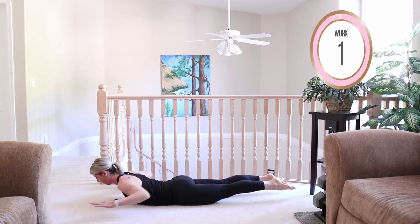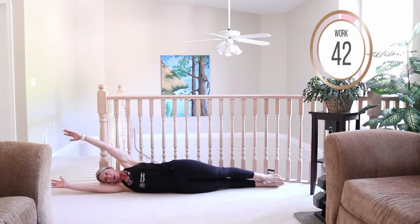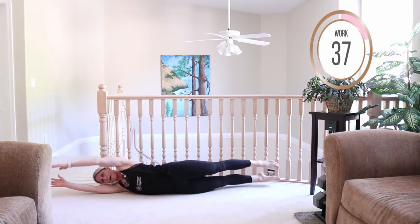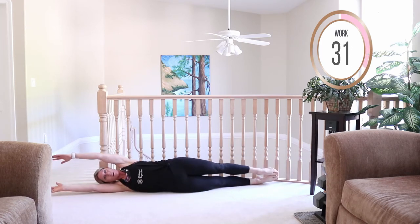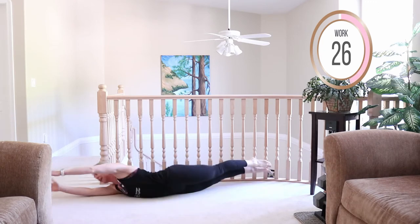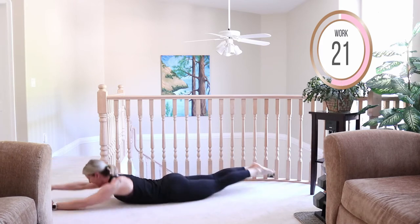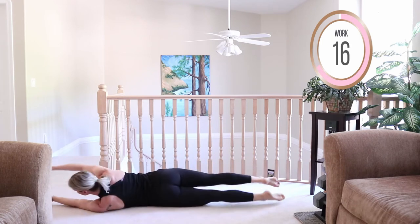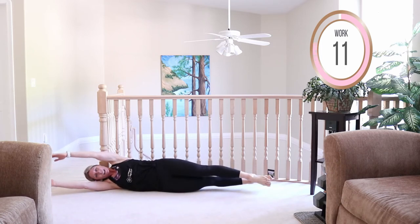We're not done with Supermans — we're gonna come into some rotations after this. Extend the arms out and roll side to side. Working those obliques and that back. Try to keep the legs straight — it's like your little boat. It's working balance and coordination as well.